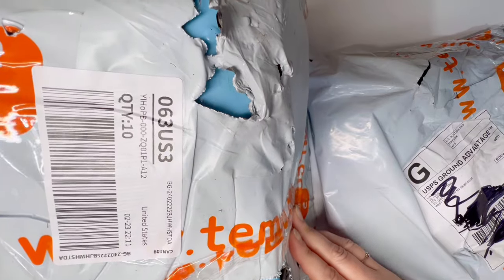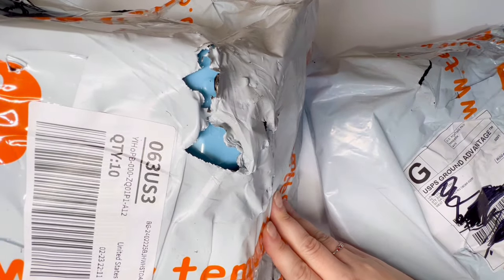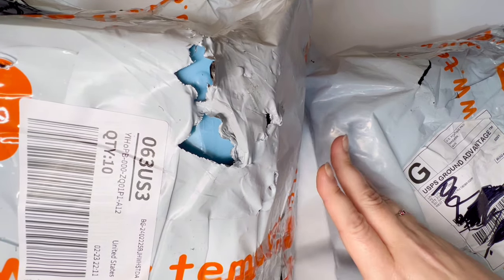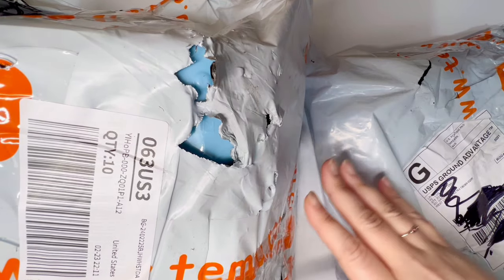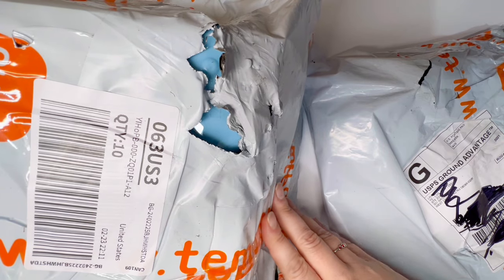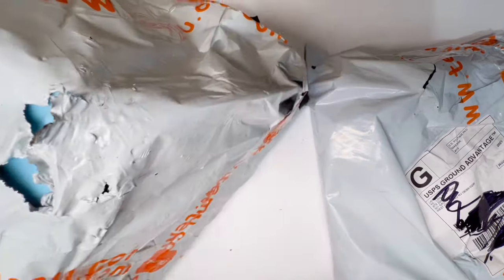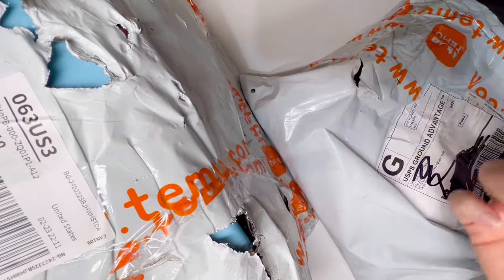I'm anxious to see what everything looks like inside. Like I've pointed out before, Temu's main objective is keep it cheap. Your shipping is not going to be of the highest quality. They are less interested in protecting your products and more interested in getting you your stuff for a very cheap price. That's what you're paying for, and it's pretty normal to have tears in the bags.